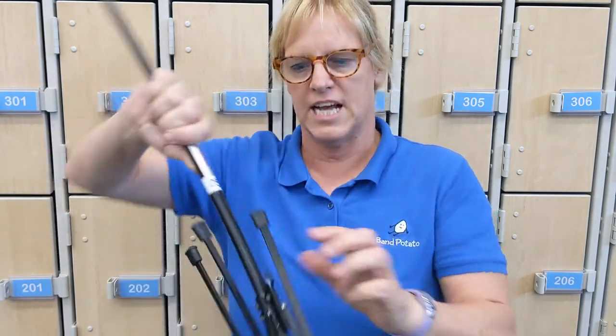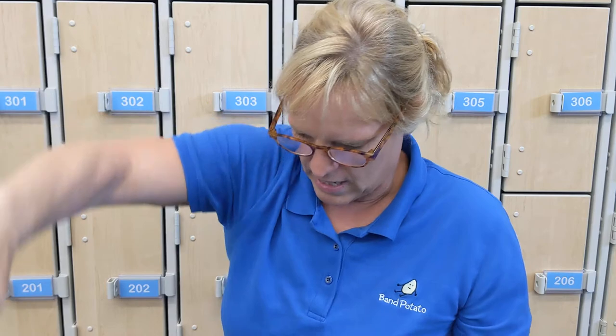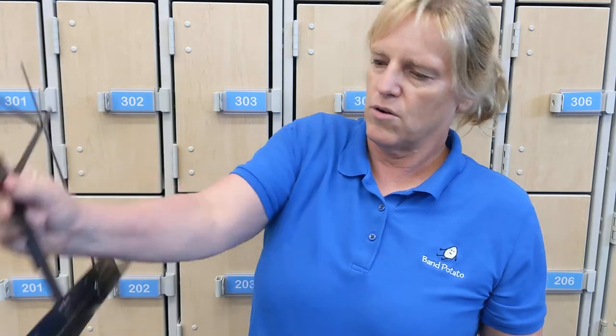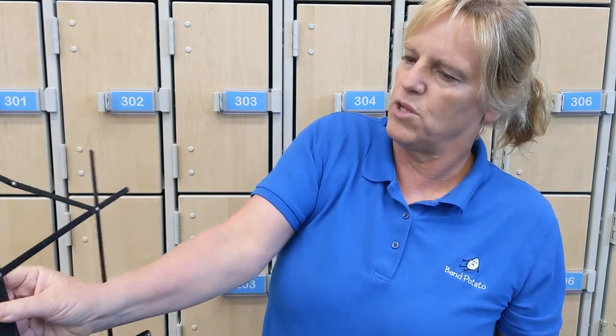Whatever you do, don't get stressed out about it. You can always contact me if you're having issues, and usually you can contact your friends or somebody else in the class who might be getting it. That's how to assemble a music stand, and it's probably more fun if you stick music on. Thanks for watching — click like if it helped you.